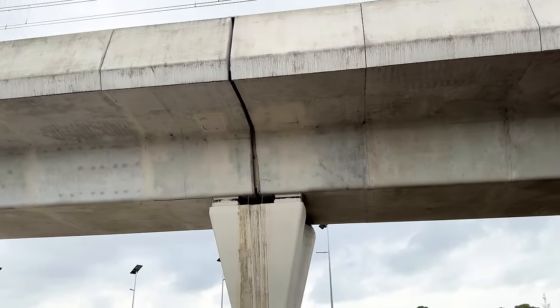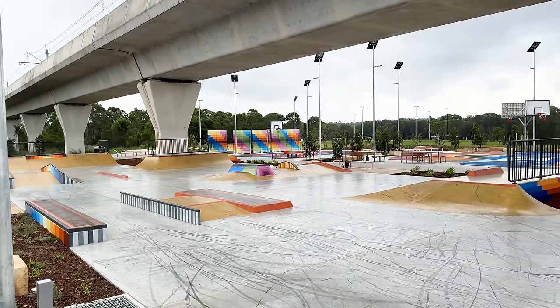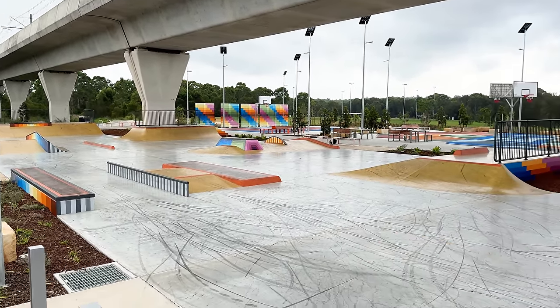This park was built under the Sydney Metro line here. So being under the bridge, having the cool aesthetics and the color design and everything, this park just actually looks so sick.